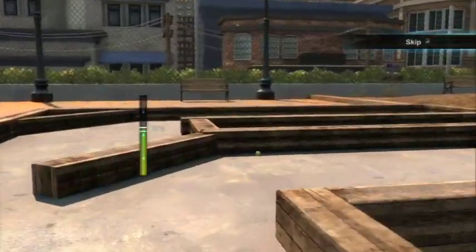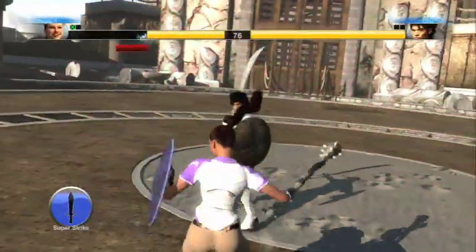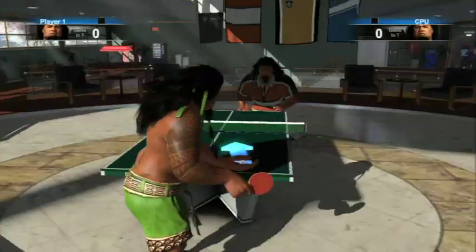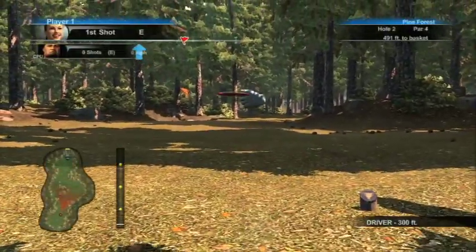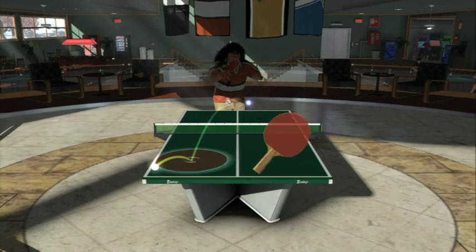There isn't much filler in Sports Champions. There are six events: archery, disc golf, bocce, volleyball, gladiator duels, and table tennis. And for the most part, there's enough to them to hold your interest. In most games — table tennis and disc golf being prime examples — the controls are implemented well enough that they feel reasonably close to the real thing, especially on the higher difficulty settings.